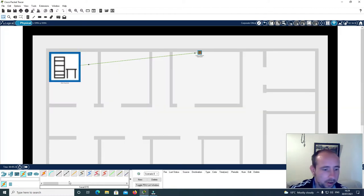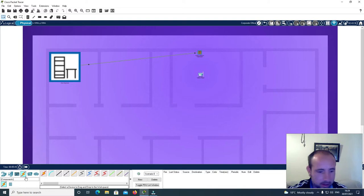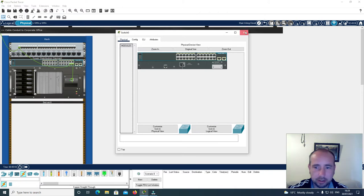Now I'm going to put in a wireless access point and connect this to the patch panel. I'll click here on jack zero. Now I'm going to configure an IP address on the server.